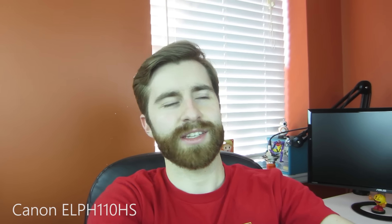Hey guys, what's up? Tyler here and in today's video we're going to be doing a video comparison between the G7X and a test footage video of the Canon G7X and the Canon PowerShot 110HS, which is the camera that you're looking at right now that I used to do all of my vlogging on.